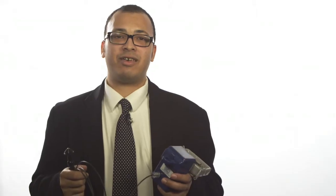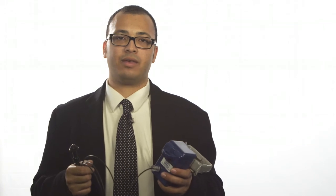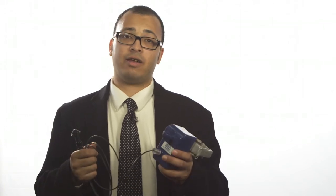Now you've seen how easy it is to install the underground Auto Ranger with fiber optic display on an underground cable. You can use this sensor today to locate faults on your system and improve reliability on your circuits.